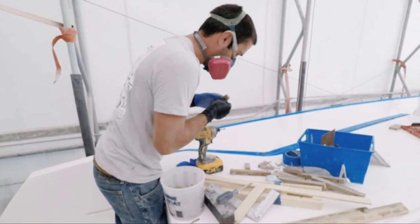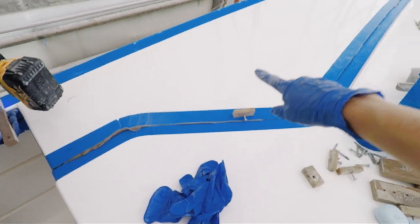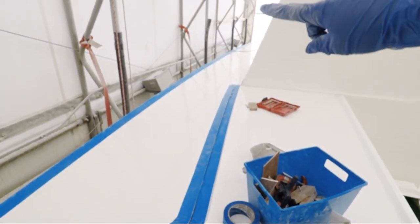Right now we are getting the aft section lined up, and then Matt's going to go through and start putting in these cleats, keeping it level all the way forward.